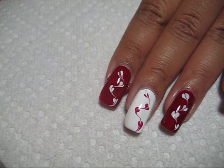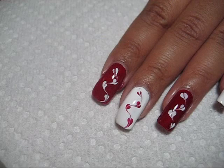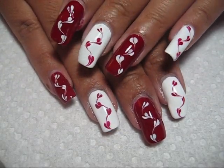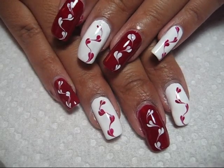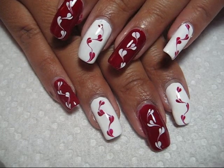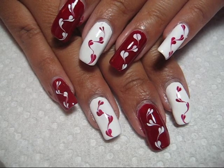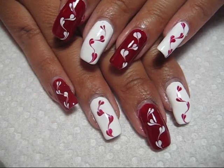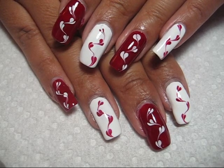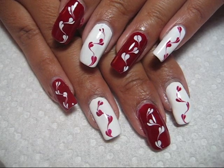That turns them into little hearts. After you let it dry for a little while, go ahead and add some top coat — that'll help to level everything out. Feel free to play around with whatever your favorite color might be, or do all your nails in the same color combination. If you'd like to see some more pictures of this manicure, you can check out my blog at mysimplelittlepleasures.blogspot.com. Thanks for watching!